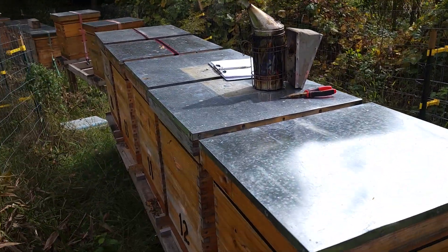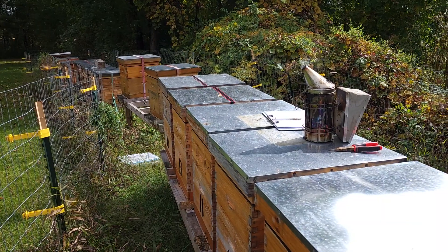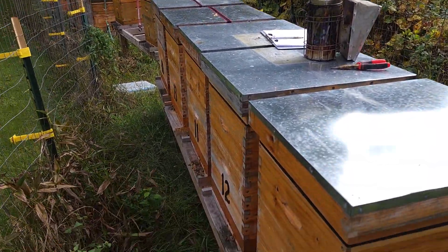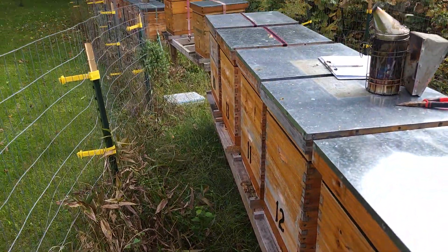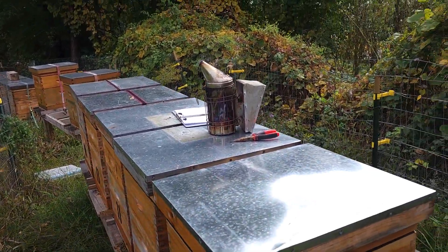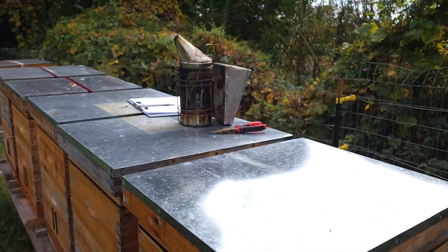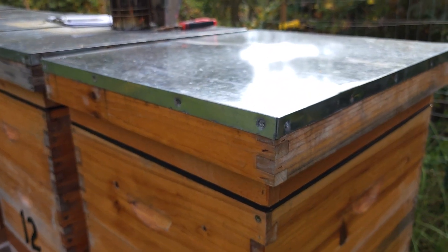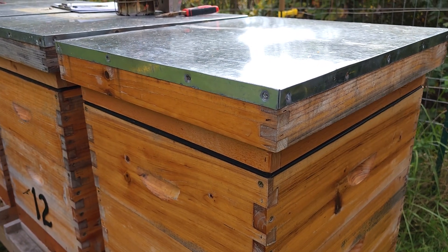Hello, it's James from JRT Bees. It's October the 12th, just around 1 o'clock. It's about 62 degrees — a nice day. All the bees are flying a little bit, not too much. But I wanted to make a quick video. It's been 22 days since I put the Apivar strips in, and I just want to show you what I'm doing this afternoon.